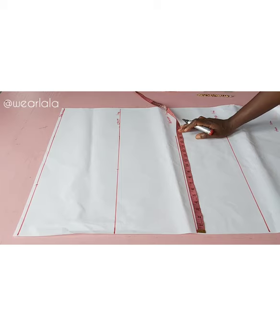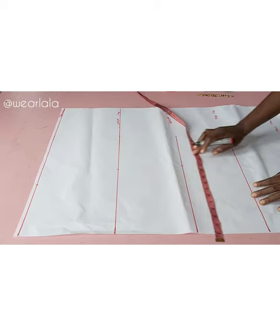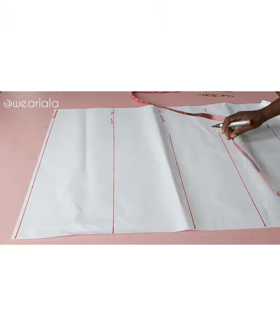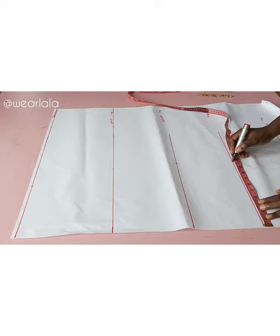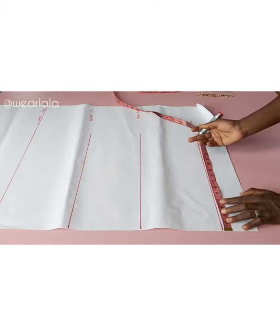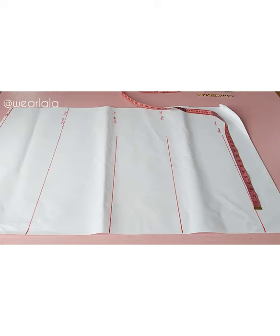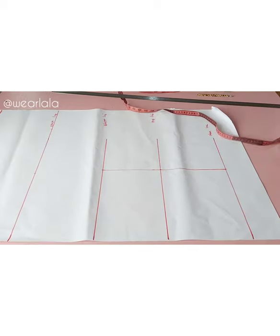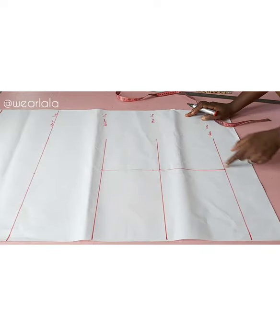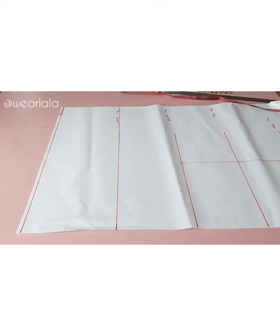On the waist, hip, and hemline I'll mark a quarter of my hip. If you want this to be slightly free, you could add about half an inch for ease — the ease is not the seam allowance, just for ease. If you want it slightly fitted, you can mark your bust circumference on the waist, but definitely not your waist circumference. I just marked a quarter of my hip on the waist, hip, and hemlines. With my long ruler I'll connect all three points together, then link the chest line to the waist line from the sleeve opening.